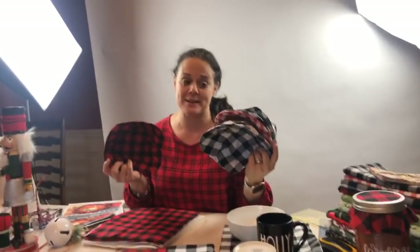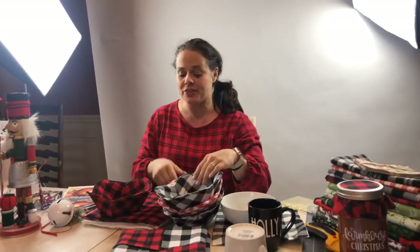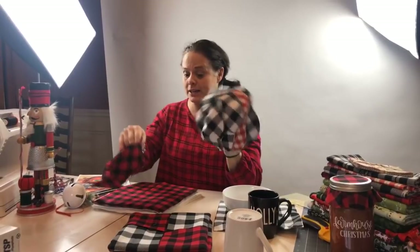I've been making a lot of my soup bowl cozies in plaids because I feel like these plaids are going to last for a really long time — they're good for the holidays but also throughout the rest of the year.